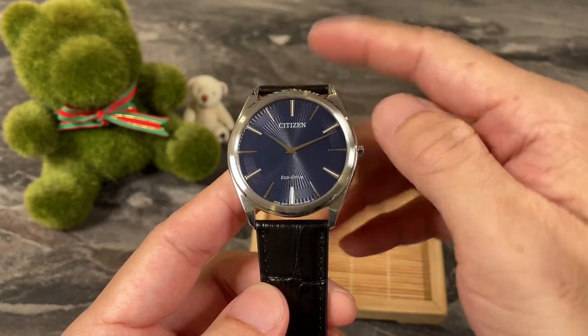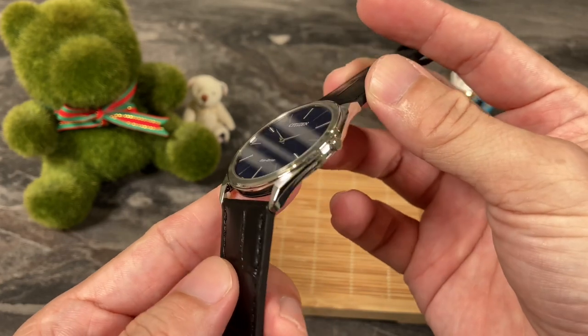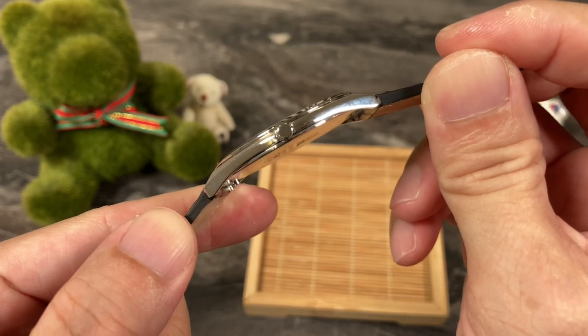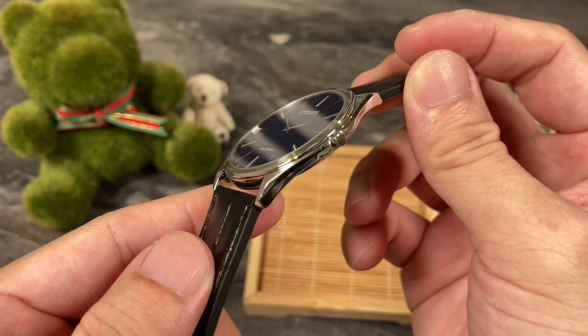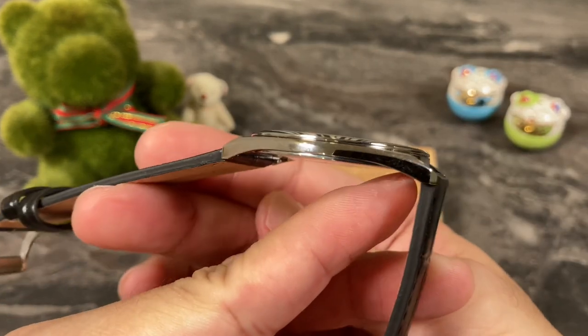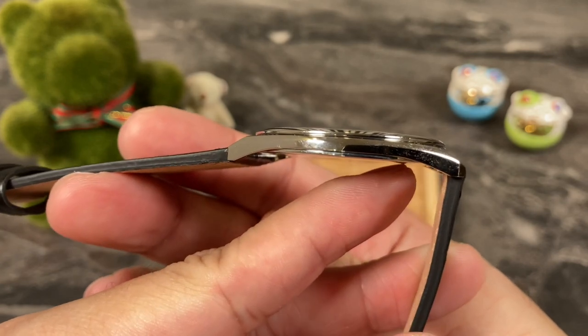There were a few colorways, and the main selling point of this watch is that it is ultra slim. Let's take a look at the side profile. It is very thin, coming in at only 4.8 millimeters. The official specs list it at 4.7 millimeters, but I measured with my calipers and it came in at 4.8 millimeters.